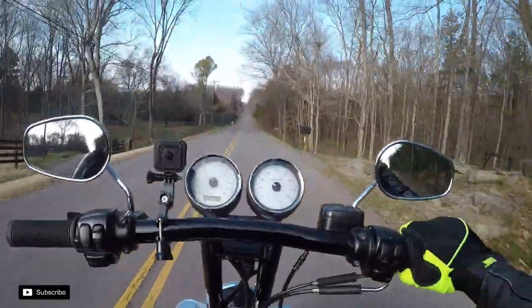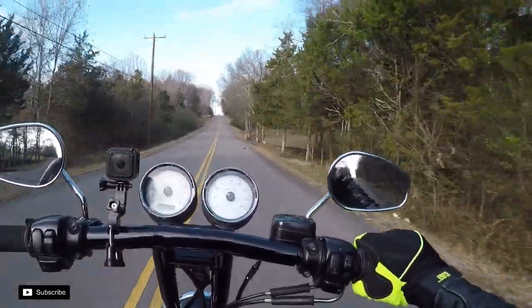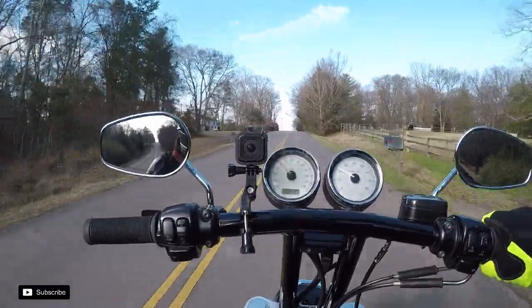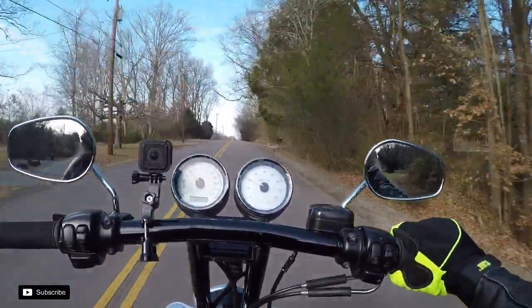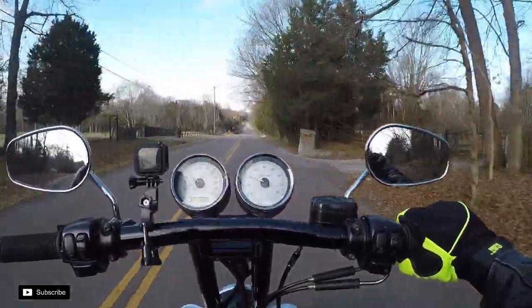Just got done shooting some video with the gimbal. Hopefully it turned out good. I'm not too sure about all the modes and stuff, but it felt really smooth and really easy to use. Once I get the modes down — there are like three different modes on it and way too many ways to get in there and mess with the settings — but hopefully it turned out good, guys.